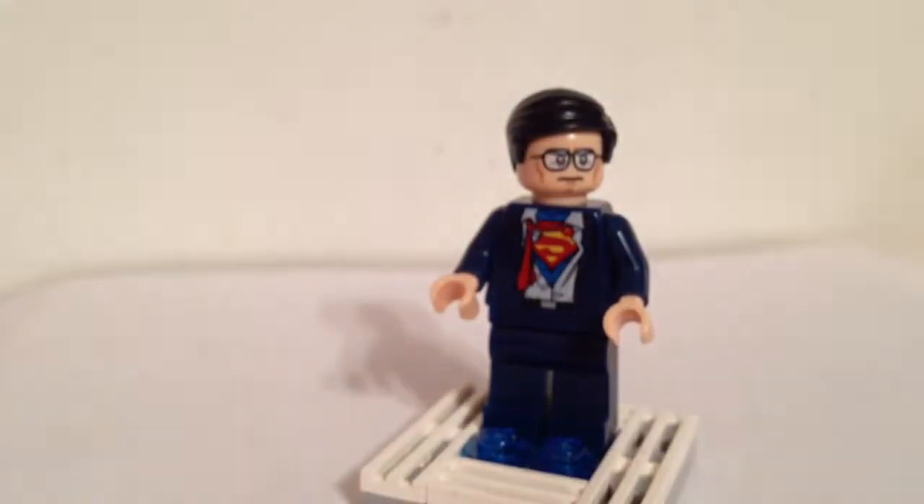That's how you get him. If you want him, you can have him. He's not necessary, but he's an exclusive, so it may be worth a little something.